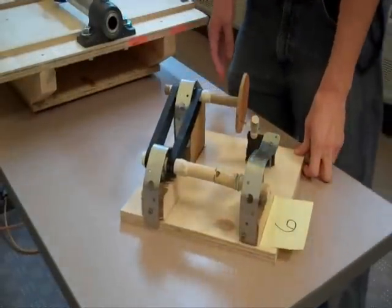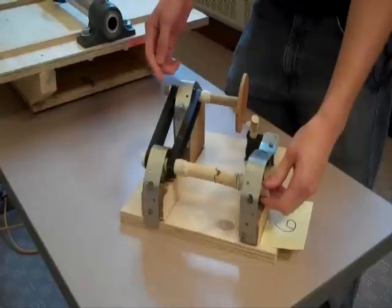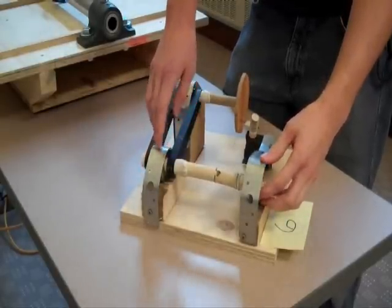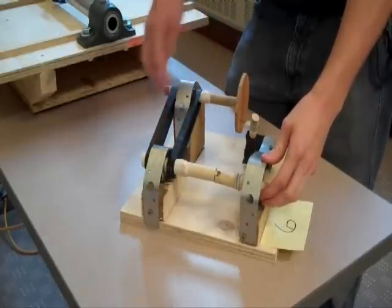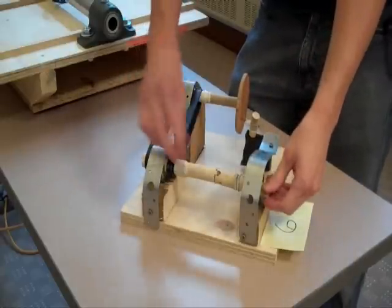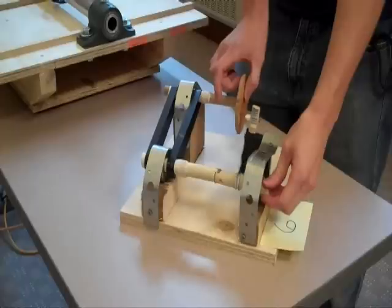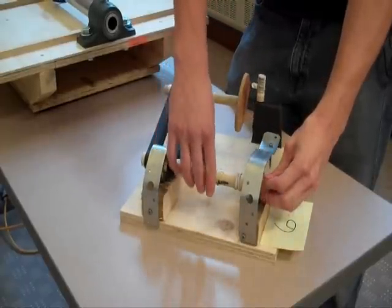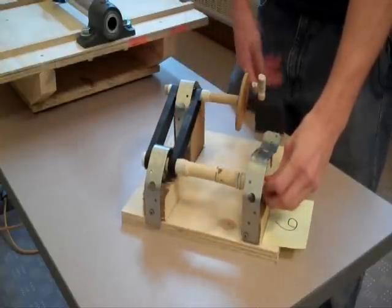We're group number six. We're going to receive power to this shaft with a belt, and it's going to rotate this shaft. The shaft is being held in place by two roller bearings, and then the power is transferred by two belts to the upper shaft here, which spins this, and then we have a clutch holding the paintbrush to the shaft. So it's going to paint onto the sheet.